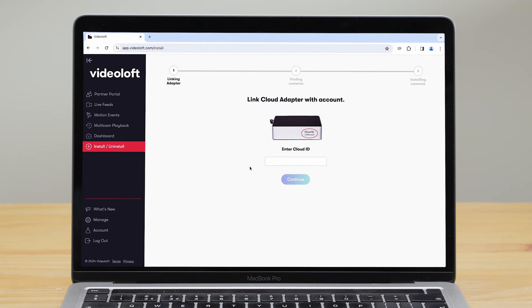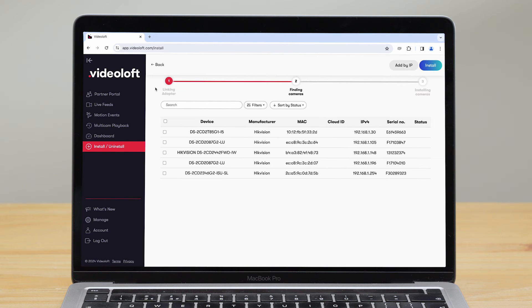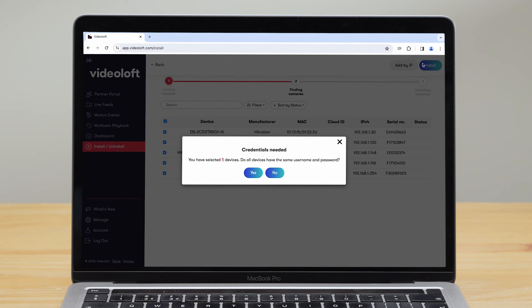Log in to your Video Loft account and go to Install/Uninstall on the left-hand side. Enter the cloud ID which connects it to your Video Loft account. We then scan the adapter's local network for compatible cameras and recorders. Select the ones you want to install and click Install in the top corner.